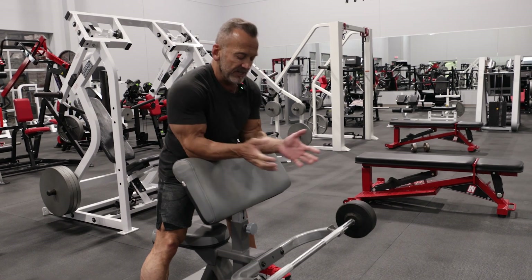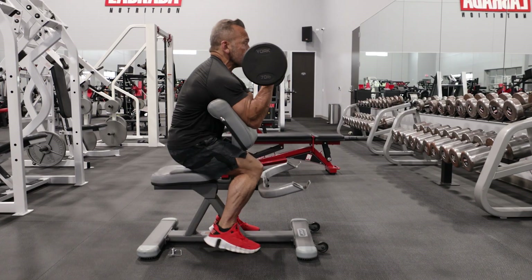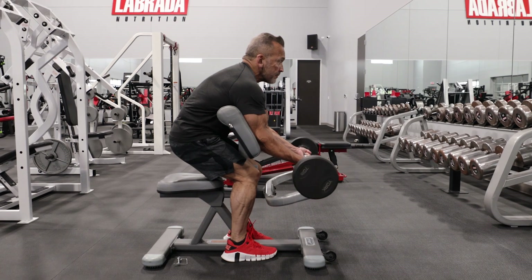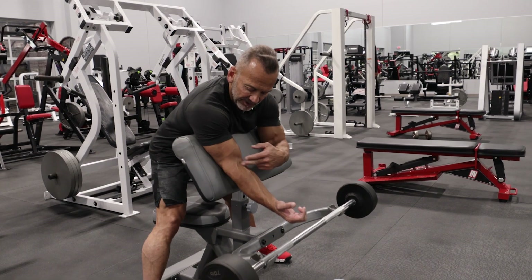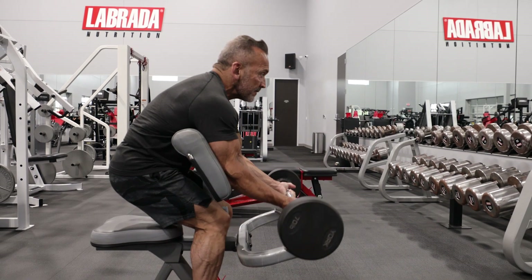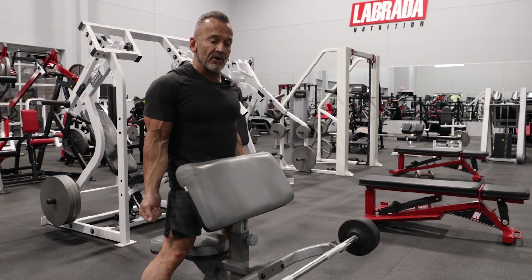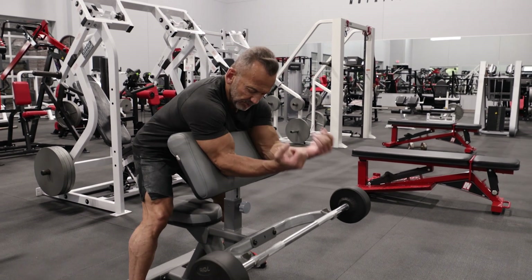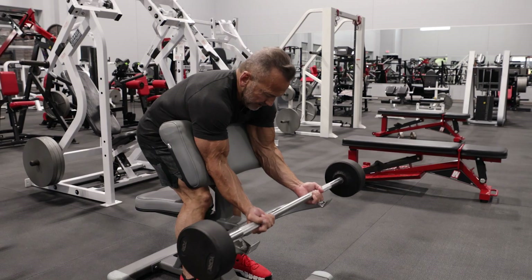Here we are at the preacher bench. What I like about this exercise is that it allows me to lock my elbows against this bench in place so I don't get a lot of body English like I would doing standard standing barbell curls. It really helps to throw the stress on the biceps.